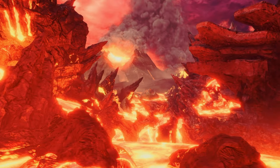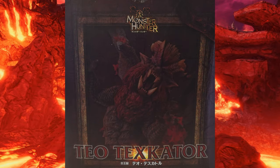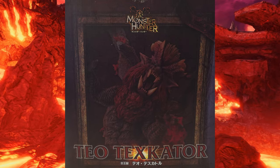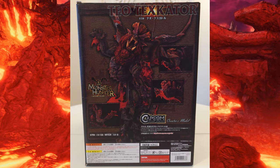Hi guys, welcome to the Monster Hunter Capcom Figure Builder Creator model review. Today we're going to be reviewing the Elder Dragon Tailstrap, aka the No-No Fire Kitty.